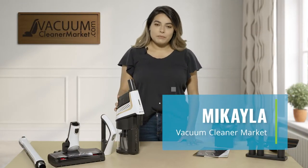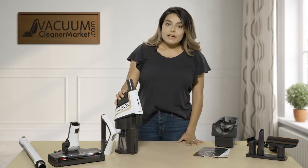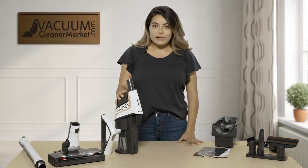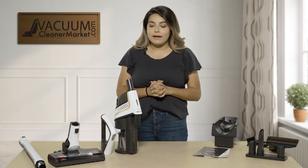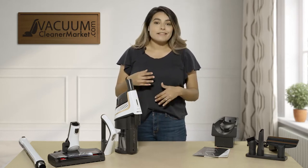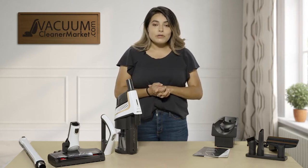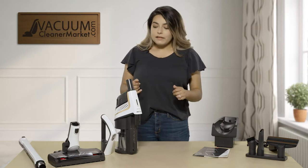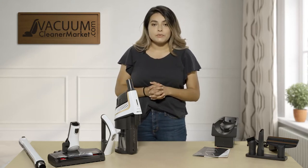Hi, I'm Mikayla with Vacuum Cleaner Market and I'm here to tell you a little bit about our newest Miele Triflex HX1 Lotus White Vacuum Cleaner. This is their newest Miele stick vacuum that they've added. It has tons of different configurations and tons of different tools it comes with. So I'm going to go over what it comes with, the different configurations, and the filters.